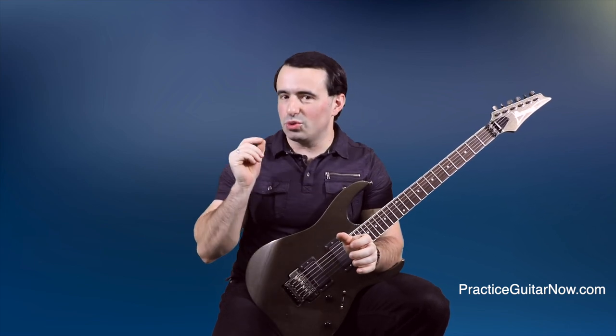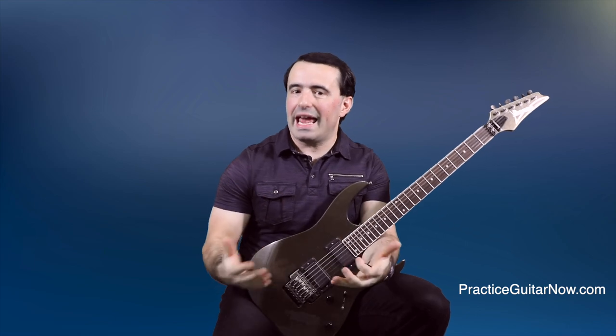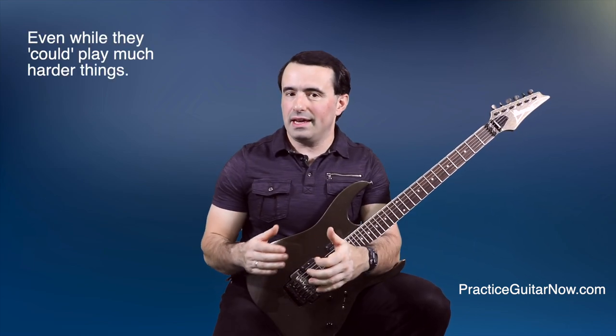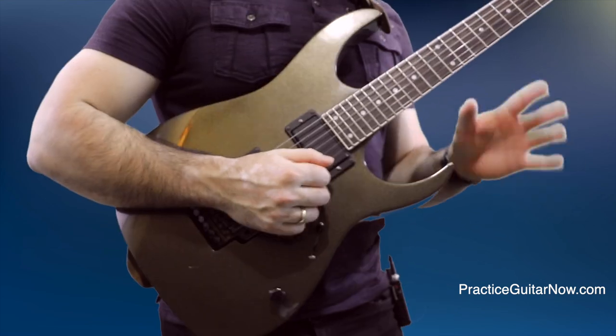That was until I got into teaching. Before I knew it, I had a bunch of students coming to me with the exact same problem I had. They kept asking me, 'Mike, how do I get my scales faster?' And they'd play a three-note-per-string scale like the one I showed you, and they said they couldn't speed things up. That's when I decided to put my thinking cap on and figure out what the heck was happening that was making straight scales so hard to play. And here's what I found.